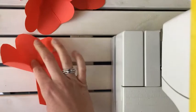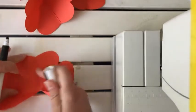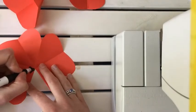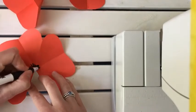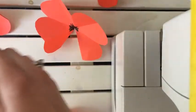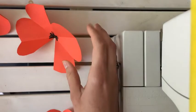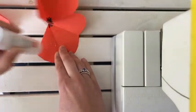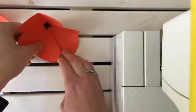Firstly, it's good to draw a little flower in black inside, just like a regular one. And then we're gonna stick them together, just like this.